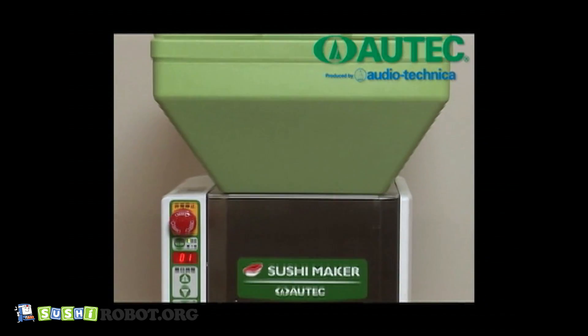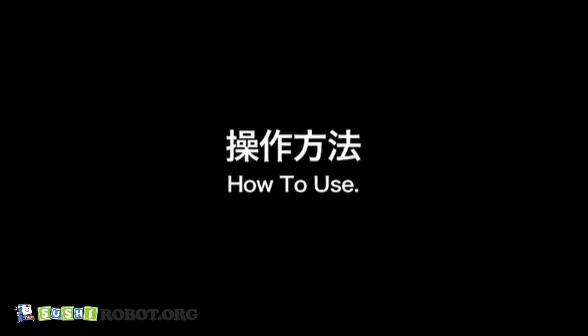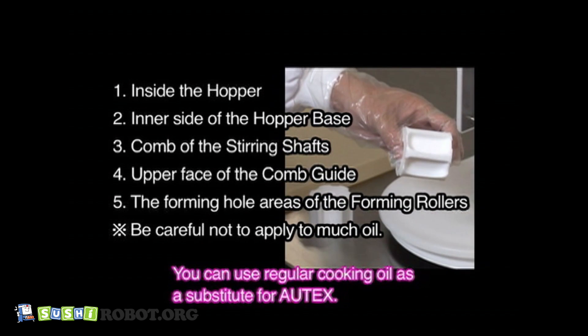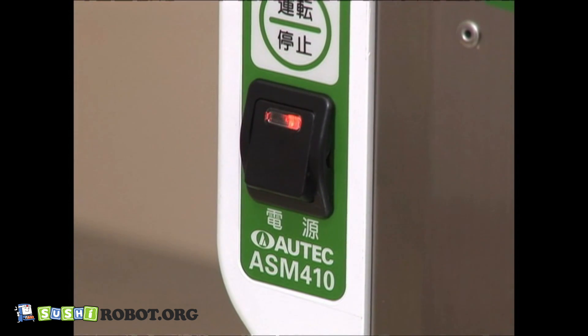A heat retention hopper keeps the proper temperature for rice balls. Apply Autex oil spray evenly onto necessary parts and assemble these parts correctly, then turn on the switch.